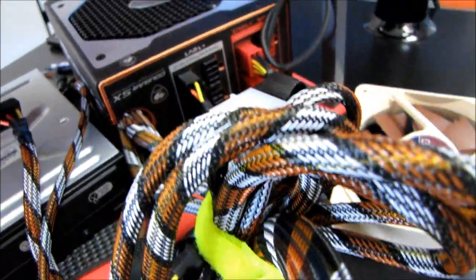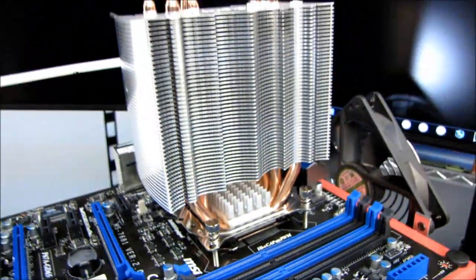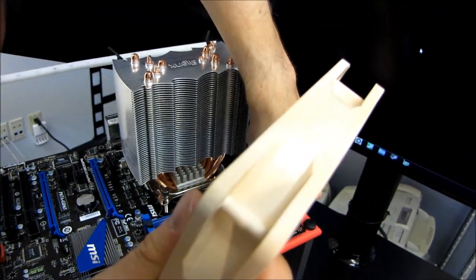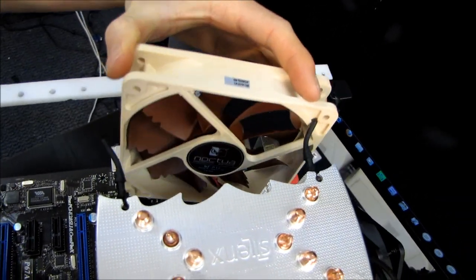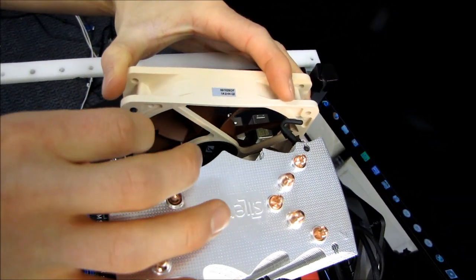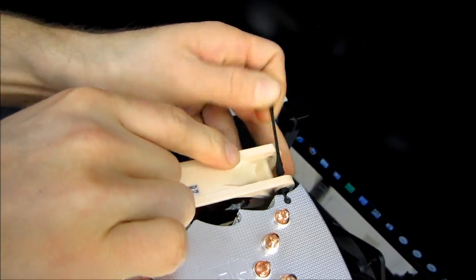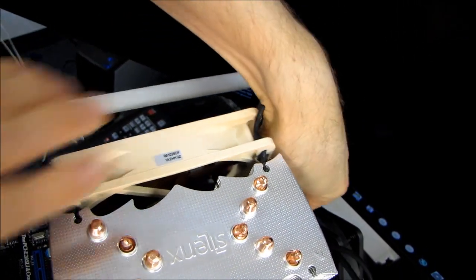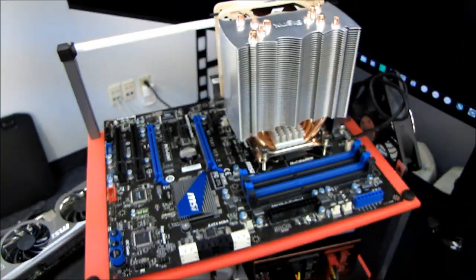The heatsink is installed now. I'm going to plug this into the CPU fan header — Noctua fans are not PWM-enabled, but that's okay because they're quiet anyway. I'm using noise-dampening rubber mounts here. In case you're ever wondering how to mount a fan using these mounts: position them in place, then pull them all through, and your fan will not make any vibration noises against the heatsink. It's a great solution — much better than bolting fans directly to things.